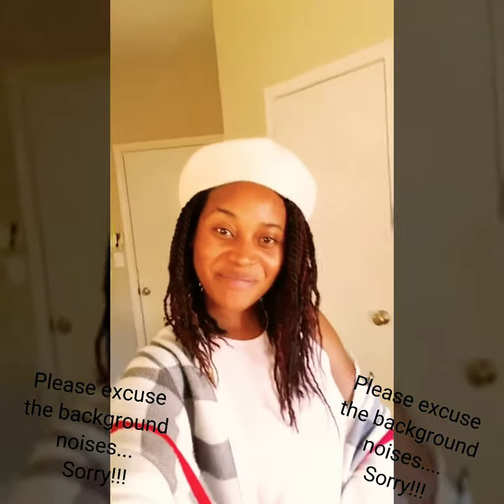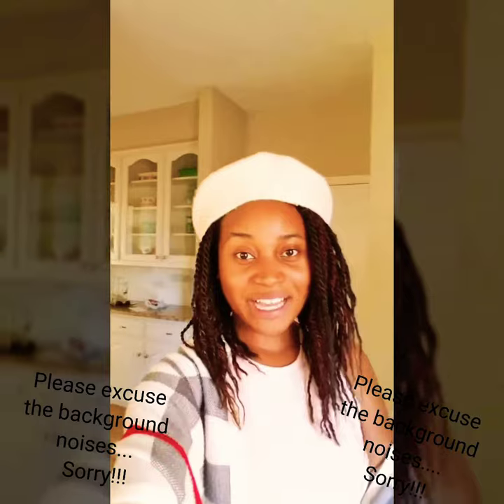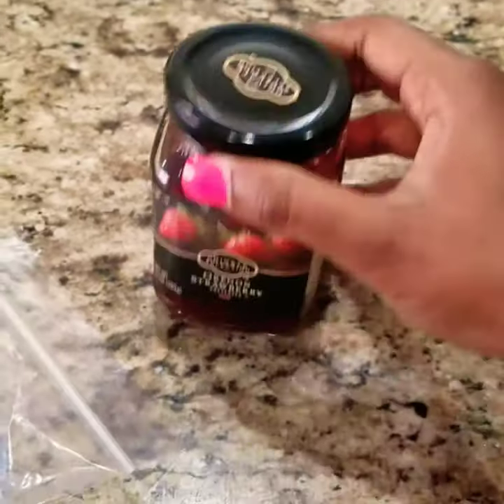Hi guys, welcome back to my channel. I wanted to share with you how I make my breakfast sandwich — I call it shakateri. It's very simple and easy to make and I don't use much. I usually accompany it with a smoothie or an orange juice, then tea for easy digestion. If you want to see how I achieve that, stay tuned and I'll see you on my next video.